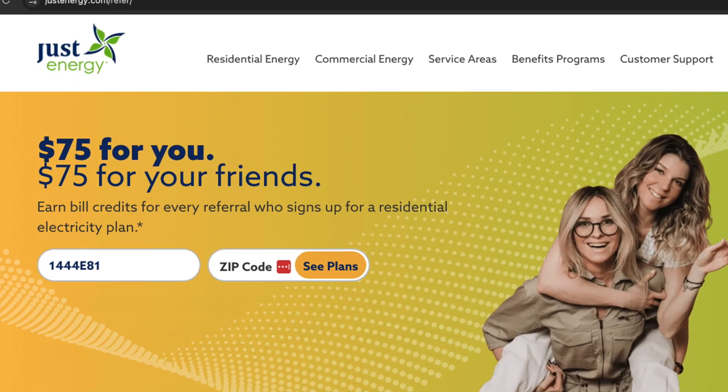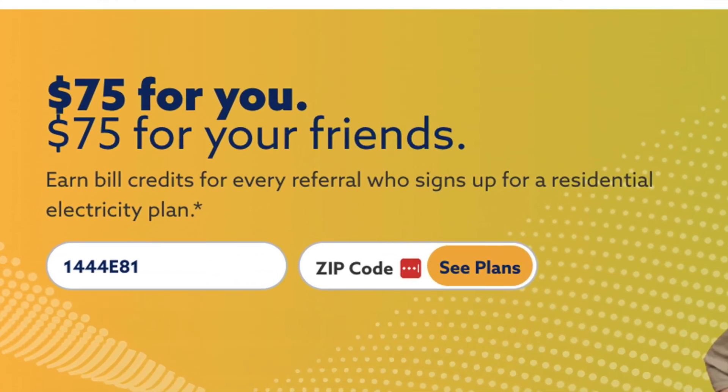I know that a ton of you who watch my channel already have systems like this — you've already got your batteries installed and your inverters running. If that's you, I would say check out the plan in the description below and just see if you can get a free energy plan like this to supplement what you've got, because who doesn't want a little extra free energy?